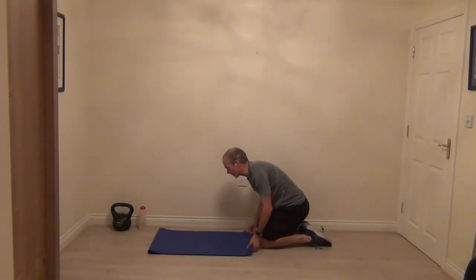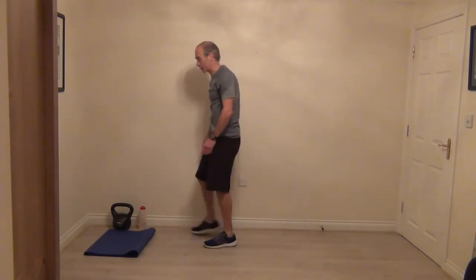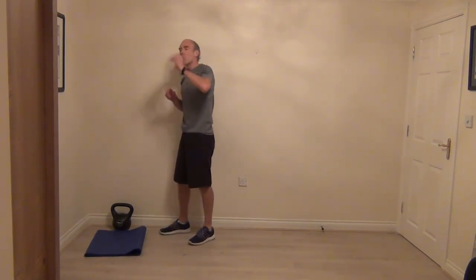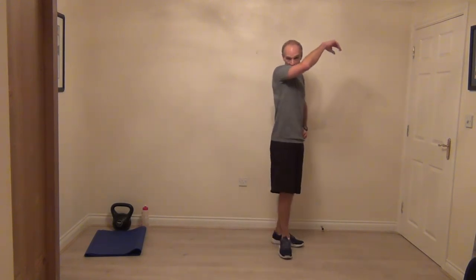Bring yourself to your feet once you're ready. Grab a drink if you need, take a little moment, have a little breather — challenge finish at the end there. Shake your legs out — in your space, just move about a little bit, shake your legs out, and just bring your heart rate down.